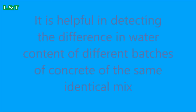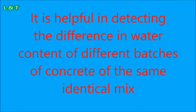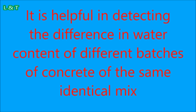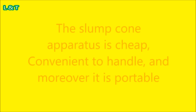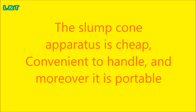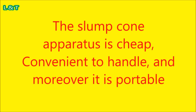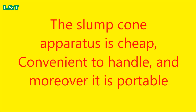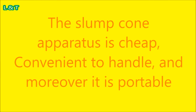The slump cone apparatus is effective in detecting differences in water content between different batches of concrete of the same identical mix. Number 2: The slump cone apparatus is cheap, convenient to handle, and portable. In Indian currency, the price is approximately 1500 rupees.